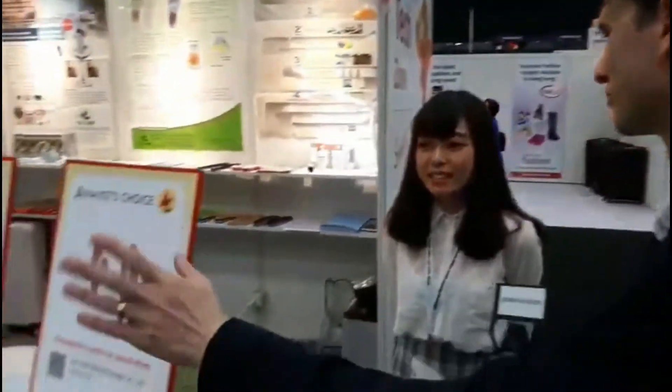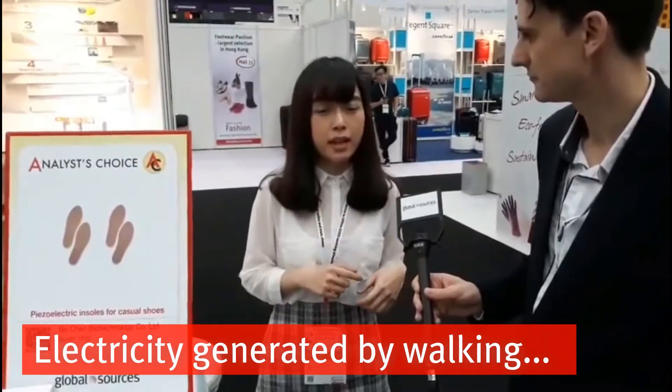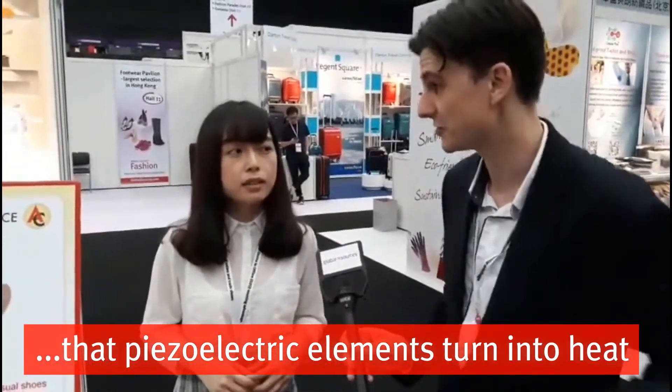You've got some Analyst Choice Award-winning insoles for shoes here. What's the special feature of these insoles? They will create electricity and heat to keep your body warm. When you wear them and keep walking, they will create electricity, and the electricity will convey to the heating element to create heat.